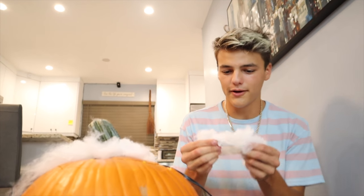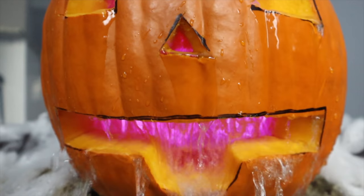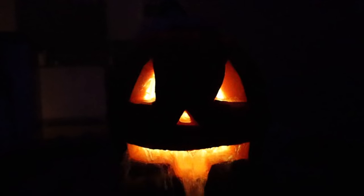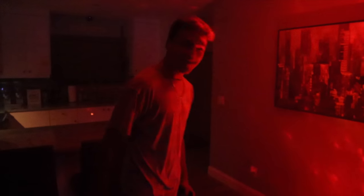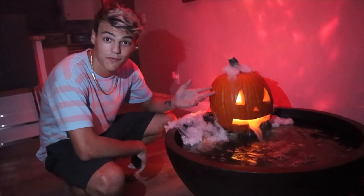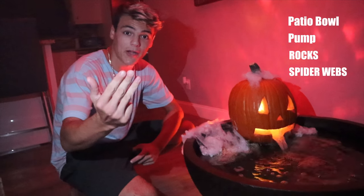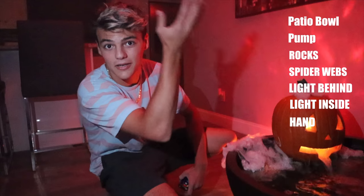One more step — spider web. Let's give our pumpkin a little hair-do. We're releasing smoke — here we go. Holy moly, is it foggy? That is so sick. I got the remote right here and I can literally pick any color — purple! Look at my kitchen, this is insane. Look at the light behind it. So a little bit more materials went into this than we said initially: it was just the patio bowl, the pump, and the pumpkin at first. Now we've got the patio bowl, the pump, rocks, spider web, light behind it, light inside, and the smoke machine. David's listing all those on the side of the screen — that's all the materials you're gonna need.